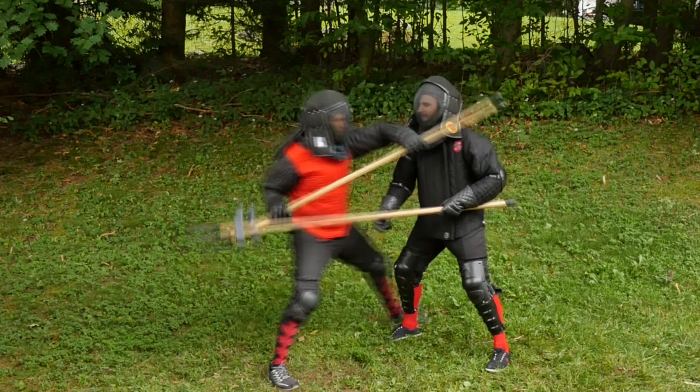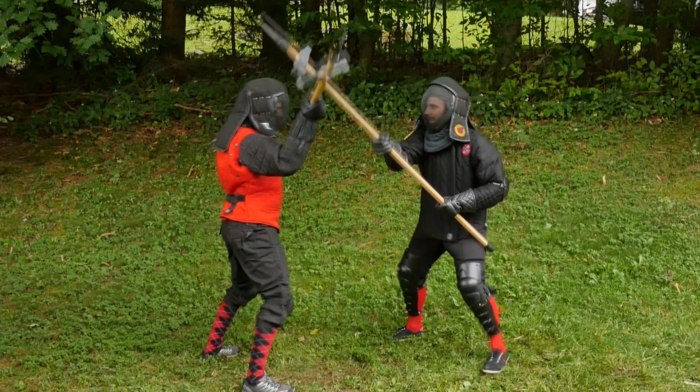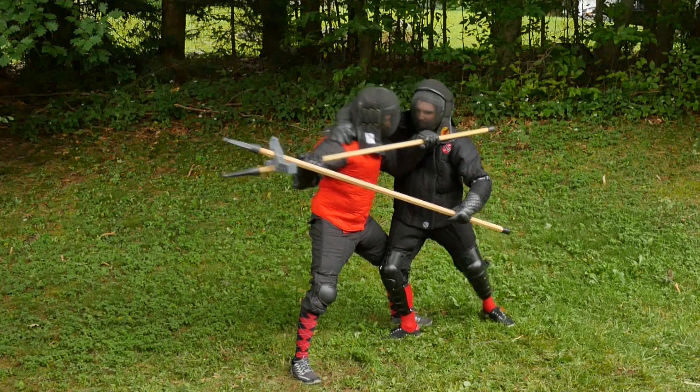Now that we've reviewed the setup, let's take a look at the counter. When Ben closes in to grapple Luke, Luke releases the axe from his right hand, then brings it up and over to get a hold of Ben's neck.